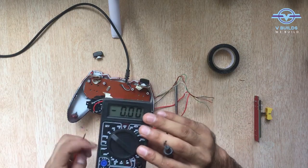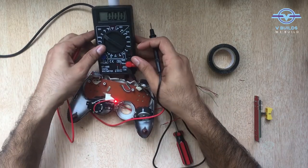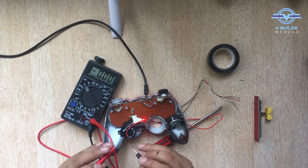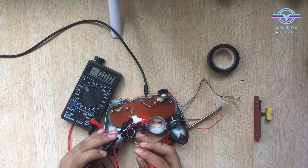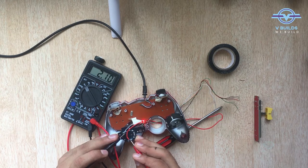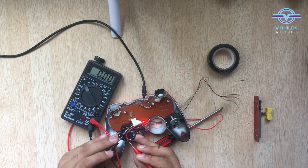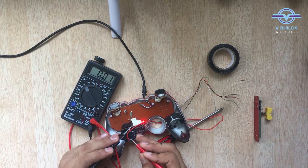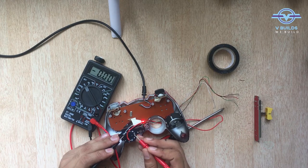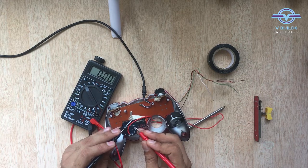Let me just show you — three hands are not enough, so you'll just have to trust me. This is ground, this is plus 5 volt — here are 4 volts. Next: this is 2.1 volts. Because our joystick is in the center, that means this is one of the axes. Let's try this one — this is 0. Next — this one is same, 5 volts. And this is 2 volts again, so this is another axis. And what is this?